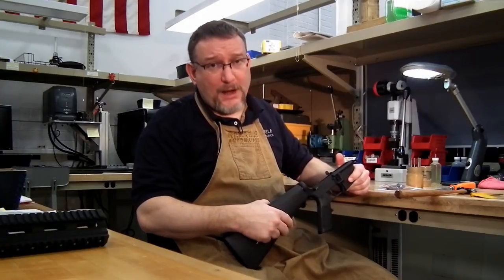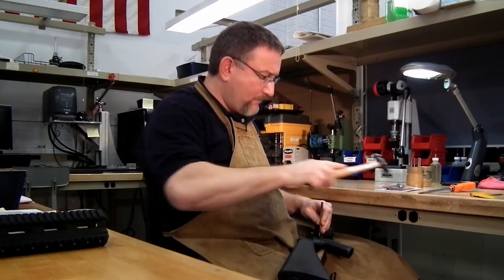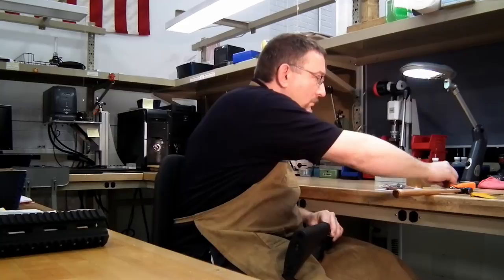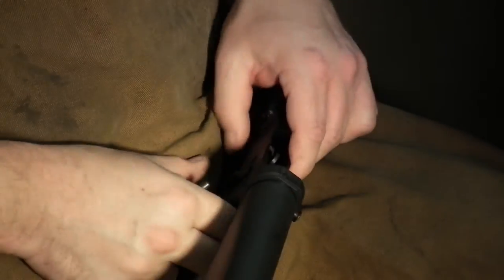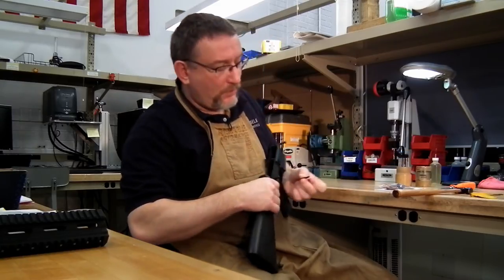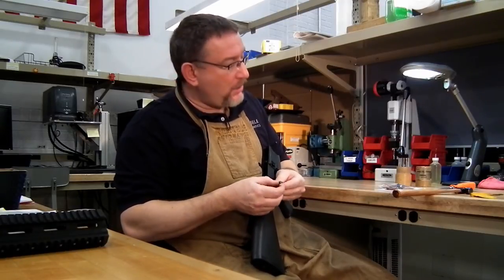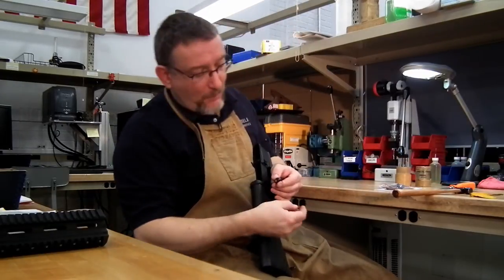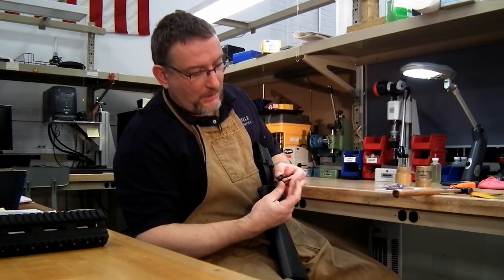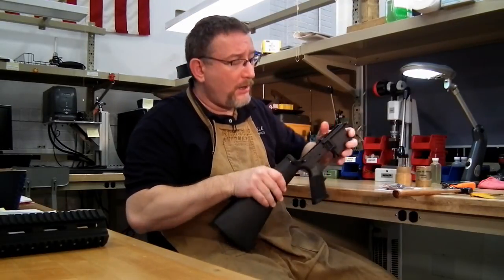Once the hammer is out, you're going to pull the trigger out — same thing, just a pin punch. And out comes your standard trigger group. That's all it is — just two pins. The way it's held in is there's a little spring clip in the center of the hammer that holds the hammer pin in. The trigger pin is held in by the legs of the hammer spring. On the side groove of that hammer pin, the hammer spring leg captures it — that's what keeps the trigger pin from moving out. So it seems like a slip fit, which it is, but they are captured.